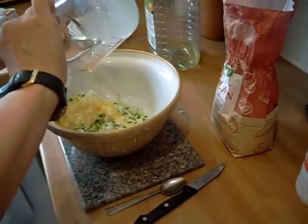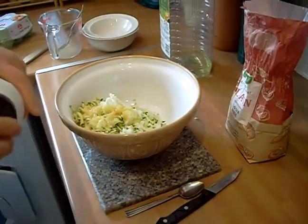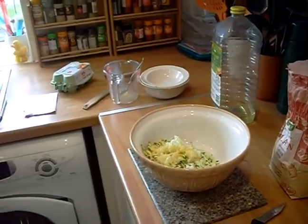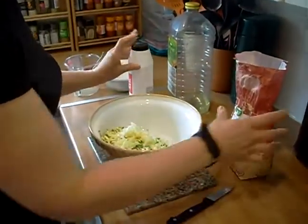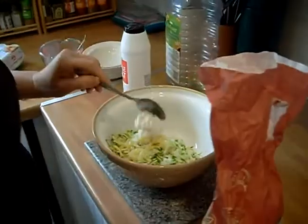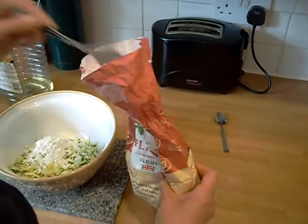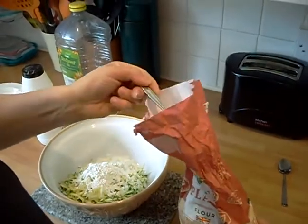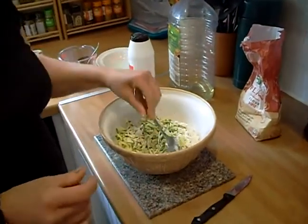I'm going to put the egg in and do that. And then to this mix I'm going to add just half a teaspoon — a small half teaspoon of salt. And then six dessert spoons, quite good ones, of plain flour: one, two, three, four, five, six. Now what I'm going to do is mix all this up and then we'll get back to you.